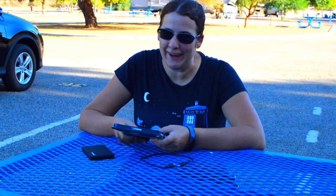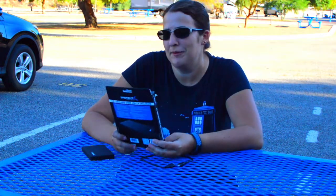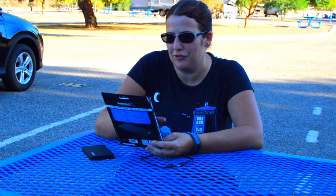My name is Jillian and you're watching Jillian Camps Arizona. Today we're going to be doing a little unboxing of this 2.5 inch SATA hard drive enclosure.